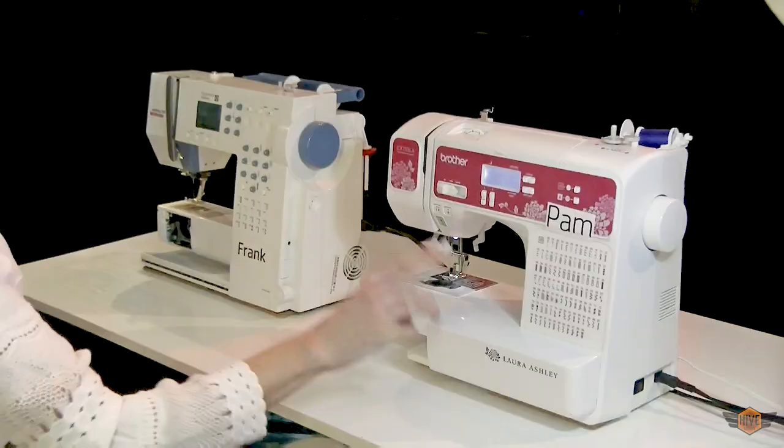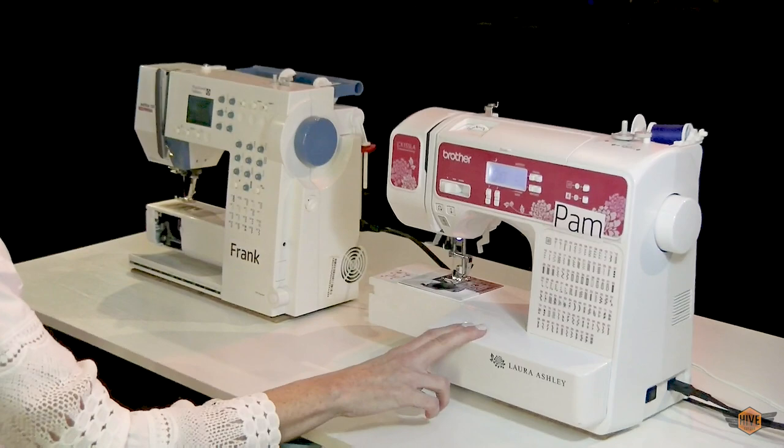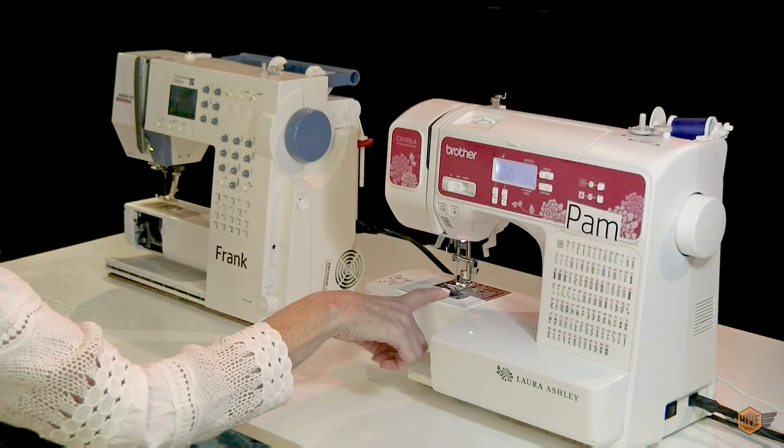The first thing we need to learn is how a sewing machine works. Let's head over to the machines. In my home studio I have six different machines. I selected these two today because I believe they're representative of what most people sew on at home. This is a Brother machine and this is a Bernina machine.